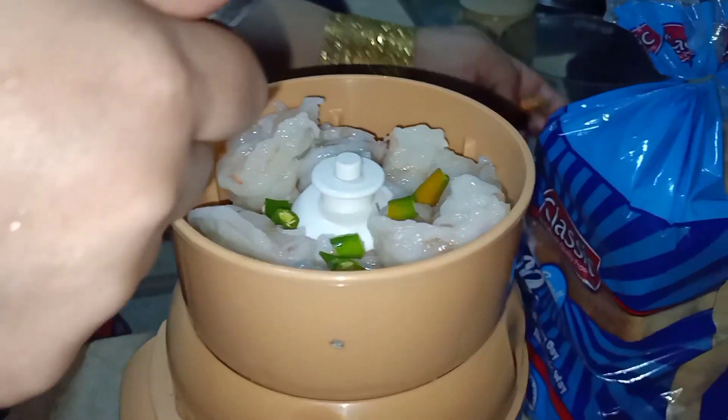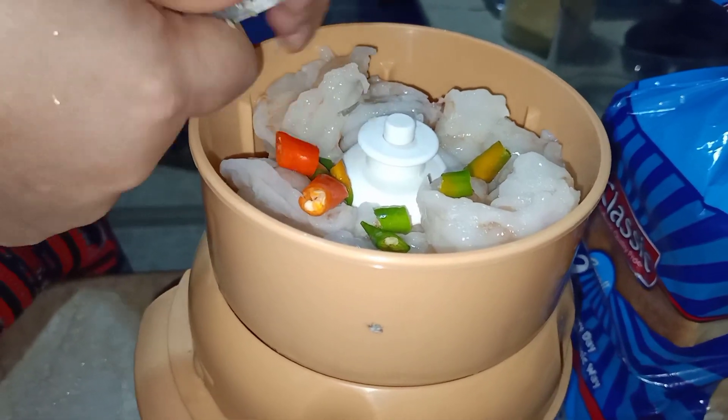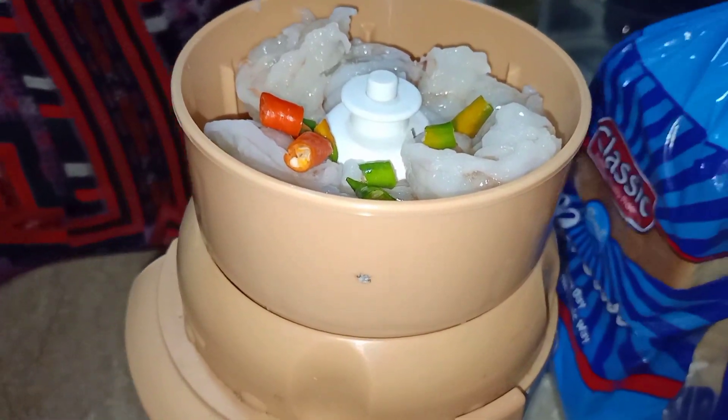Hey guys, welcome back to my channel! Today I will tell you how to make prawn nuggets. For that, I've taken half kg prawn, then I'm adding green chilies, and I'm going to put this into a keema maker.